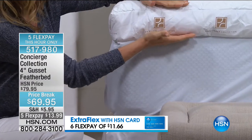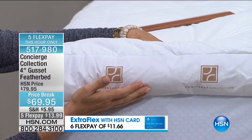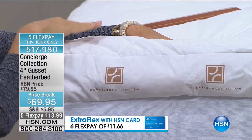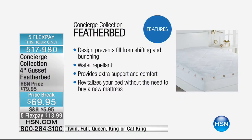We've gusseted it so you really get a lot of loft. But the biggest thing is you don't feel any quills when you rub your hand across the top — none at all. That's because inside there's actually a layer of fiber fill over the feathers to protect you from the quills. It's also water repellent, so you don't have to use a mattress pad with this — it actually gives you protection.